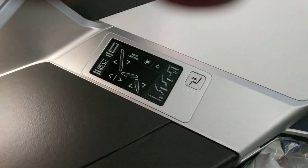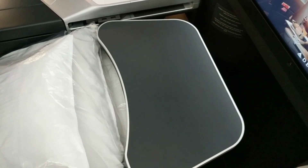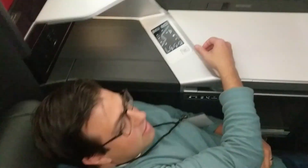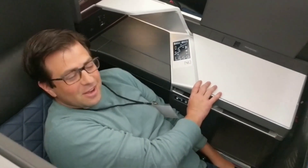Table pops out. Single table — it doesn't have anything to rest on on the side, so it's a little bit bouncy, but we actually need to test it and see how that looks. Sir, it's time for landing. You need to get your seat in the upright position. I hope you've gotten somewhere good.